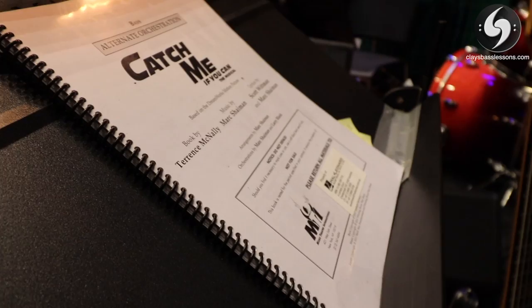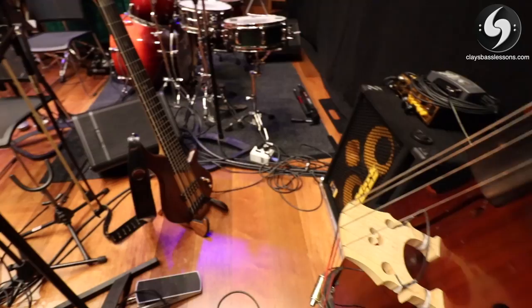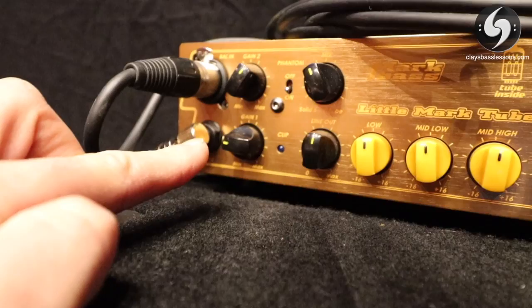So here's my setup for the show. I'm using the Mark Bass Little Mark Tube 800 plugged into the Mark Bass 210 cab. The Tube 800 is perfect for this as it has two separate inputs with two separate gain controls. My electric bass is plugged straight into the jack-only input one on the amp — I didn't need any bass effects for this show so my pedal board was at home. As you can see, I have the gain level set quite low to counter for the low output level received from the double bass.